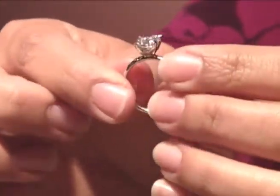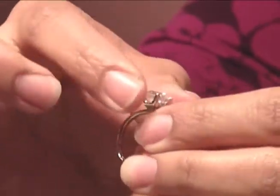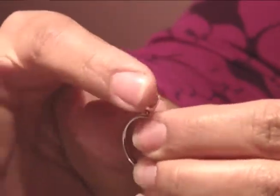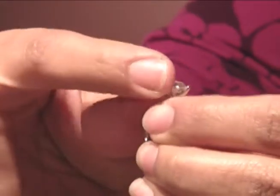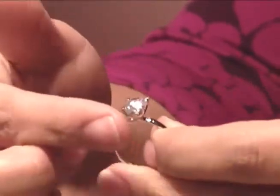Also, take a look at the head. This is the basket that your diamond is set in and the prongs that hold it. Rub your finger gently along the top and check for any rough or scratchy areas. Also check for symmetry to make sure that the setting is not bent and that you don't see anything unusual.